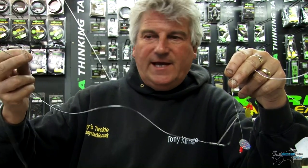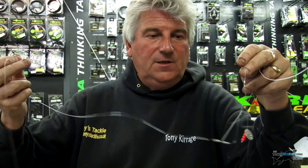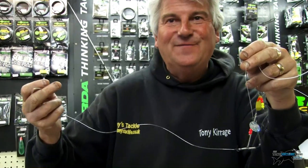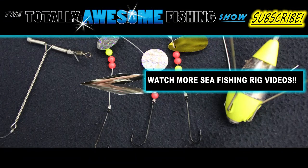You'll find that they'll catch — they're easy, they don't tangle, and they've had a lot of success on these rigs, so they're not bad. I'll call it the attractor rig, but anyone's got their own name for everything, haven't they?